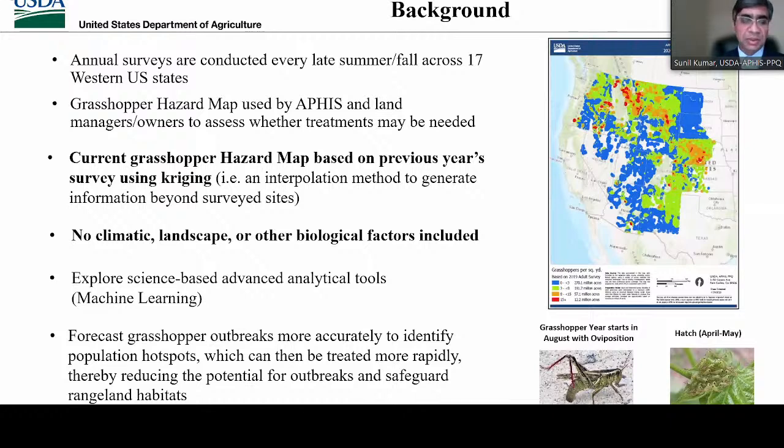The basic premise behind this map is that previous year's grasshopper adult population would lay eggs in the fall that would hatch in spring and contribute to next year's grasshopper population. However, weather conditions change from year to year — some years this map is okay, but in other years it may not work. This map does not consider any climatic, landscape, or other biological factors. Therefore, we're exploring geospatial analytics and science-based advanced methods such as machine learning tools to improve this map and enhance decision making.